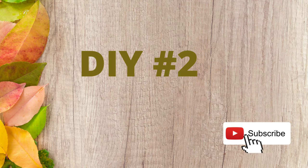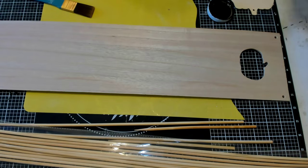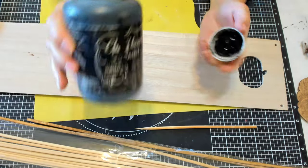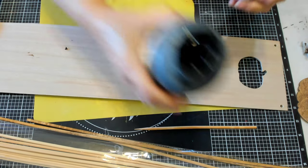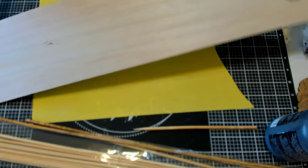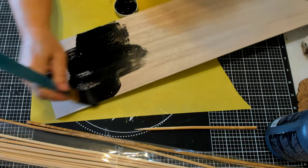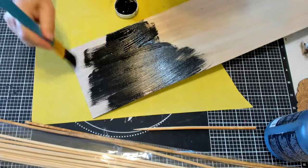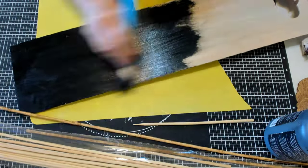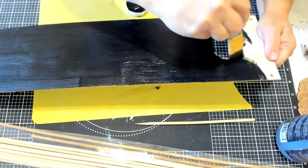Now on to DIY number two. For this one we're going to be using one of those long wood pumpkin pieces from the Dollar Tree. I'm going to use my antique wax for this. I have some bamboo skewers and also a pumpkin, and I put the wax on the pumpkin and the bamboo skewers. The skewers are the really long ones you get during the summer at the Dollar Tree. And I have this black chalkboard paint that my daughter gave me, and I'm painting this board with it. I just give it one coat — that's all it needs.